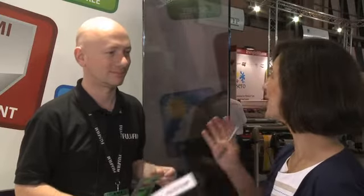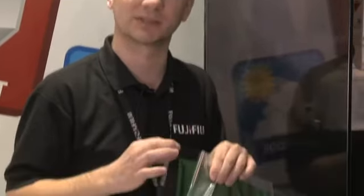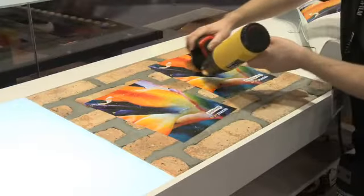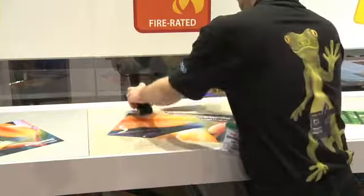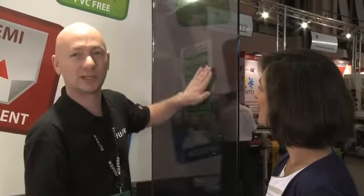Here we are at the demonstration wall. The Wonder Tech Ghost is a self-adhesive without any adhesive. The technique behind it is micropro suckers — the same effect as a suction cup in your bathroom. You press out the air and that's why it sticks. It's easy — anybody can apply it bubble-free.